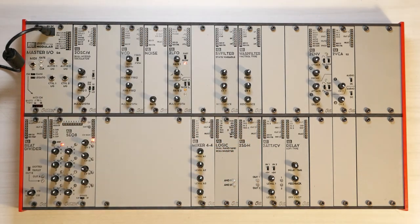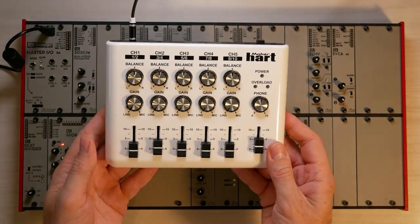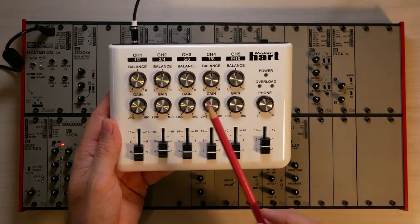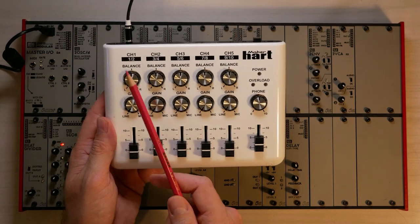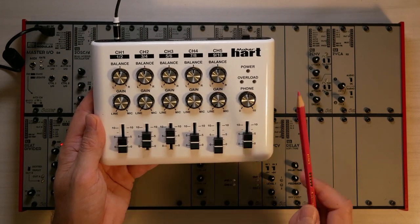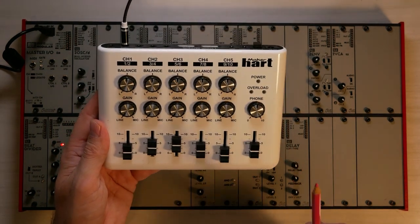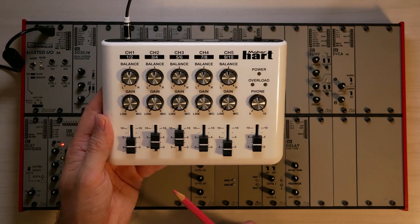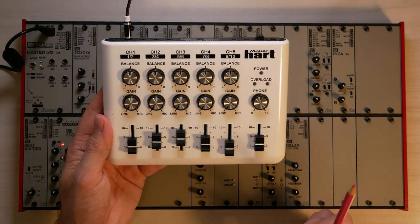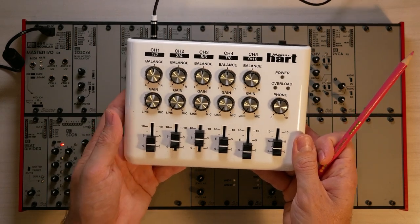The next option would be if you had an audio mixer, a stereo mixer — either something like this or any kind of mixer in your studio — where you connect many different devices on the different ports and can change the volume of each. This particular model is quite inexpensive. It has five stereo channels and is very handy if you want to connect your AE Modular together with, let's say, a Volca drum module or something like that.